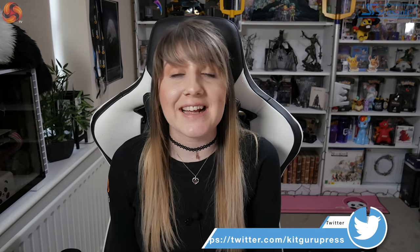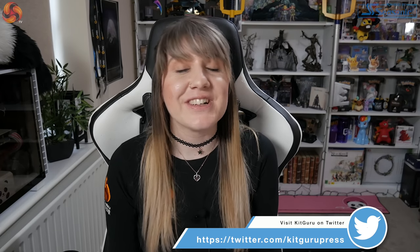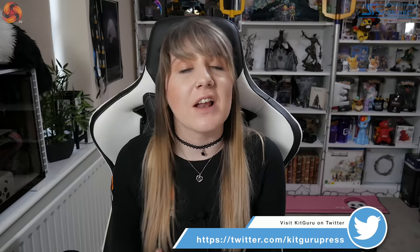Thank you so much for watching the review. Hopefully you enjoyed it — if you did, please give it a thumbs up. And if you haven't subscribed to the KitGuru channel, please go ahead and click the subscribe button. Thanks so much guys, have an awesome day, and I'll see you for the next video.